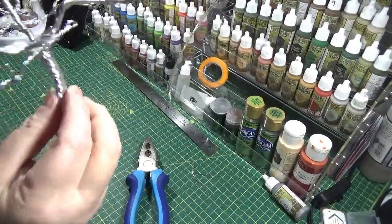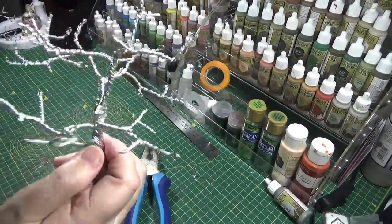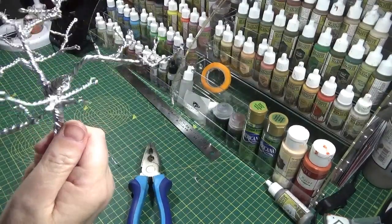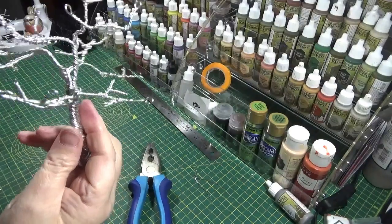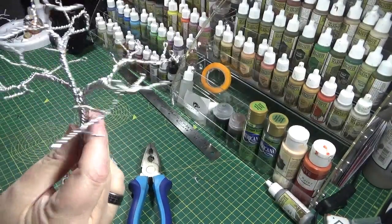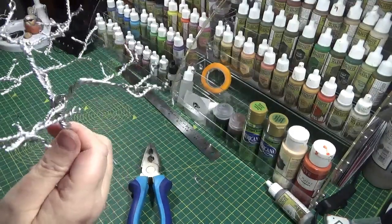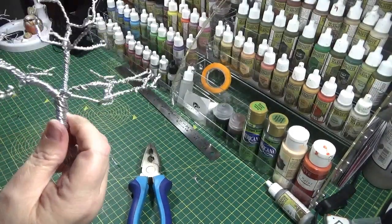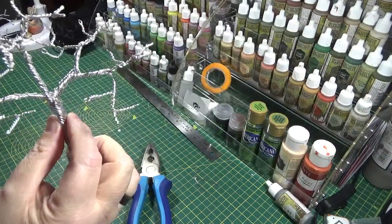So when you've twisted them all out, you've got your basic tree shape. It pays not to be exact, because nature isn't exact. So the more you can just make random decisions, the more realistic it's going to look when it's finished.